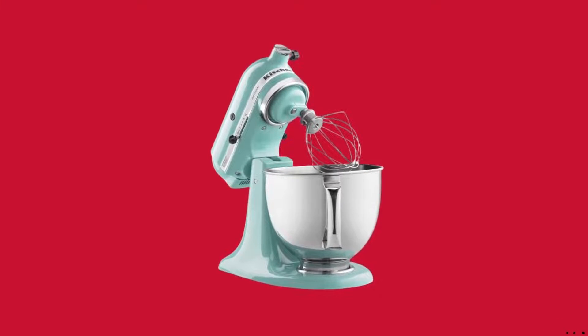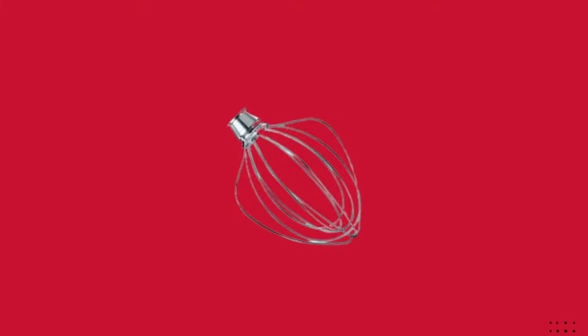The dough hook is top rack dishwasher-safe. The 6-wire whip quickly incorporates air into ingredients for fluffy whipped cream, perfect boiled frostings, and cakes with whipped egg whites.